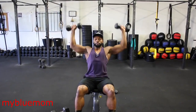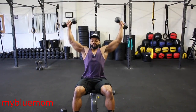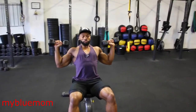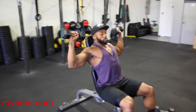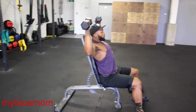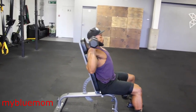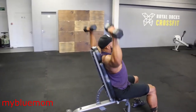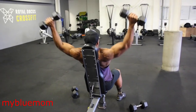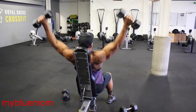We will superset the Arnold press with a dumbbell shoulder V press. Here is a quick slow demo of this exercise. It's similar to a standard dumbbell press, however the main difference is rather than pressing upwards you will press outwards, almost creating a V. As you can see in the video, this version is harder due to pushing the dumbbell away from your body, and it also stops you using too much triceps when pressing.